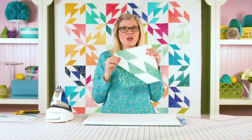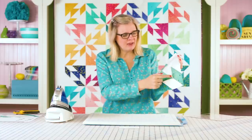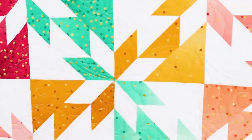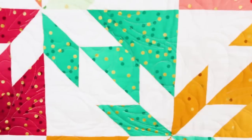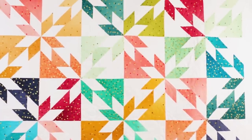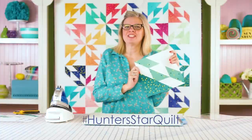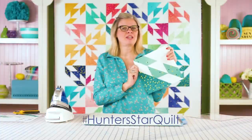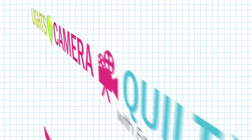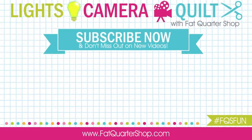And you've got this wonderful Hunter Star block! You'll notice it took less time than paper piecing, and since you don't have half square triangles, your fabrics aren't cut up and it looks beautiful. This is our classic and vintage Hunter Star quilt. We hope you love it — make sure to subscribe to our YouTube channel and I'll see you next time. Take care!